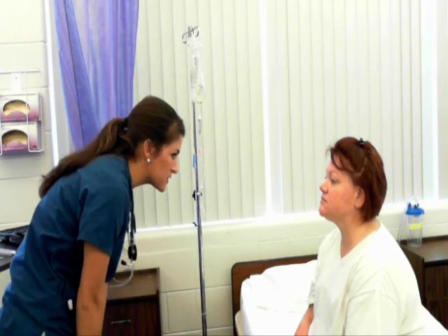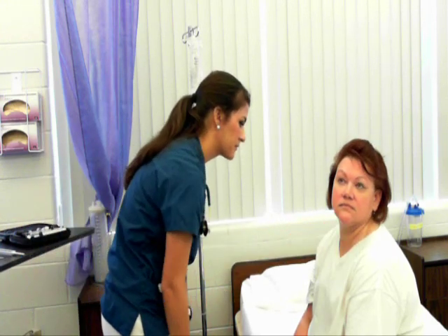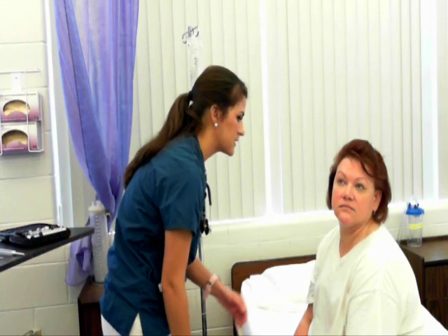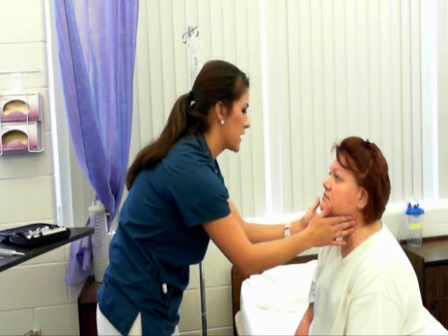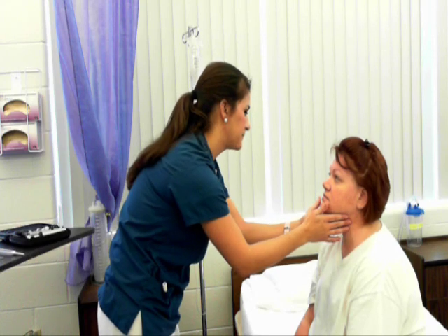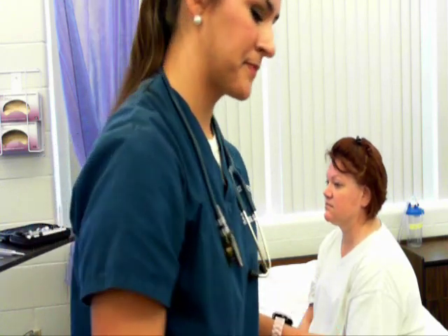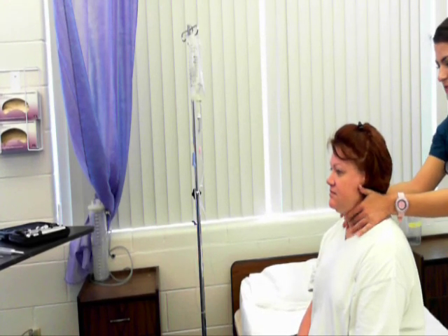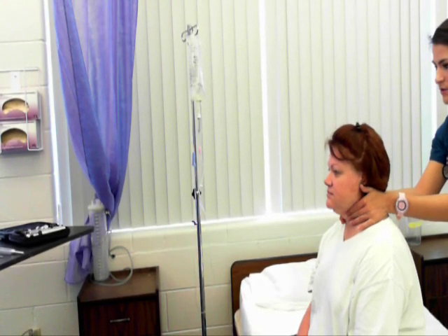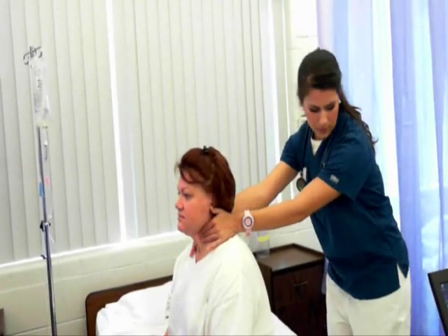Your neck is symmetrical, no masses or lesions present. Turn your head for me — no jugular vein distension. I'm going to palpate your carotid artery — 2+, and I will grade that bilaterally one at a time. Now I'm going to go behind you and palpate your thyroid and your trachea. Your trachea is midline. I'm going to displace your thyroid and have you swallow. Thyroid non-palpable.